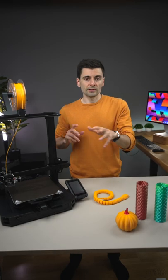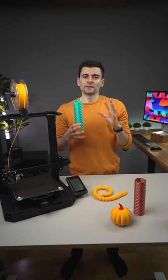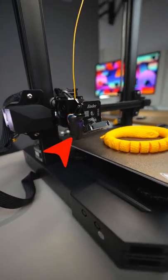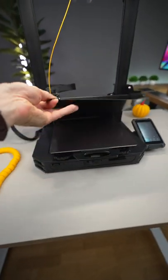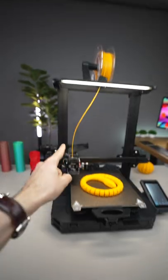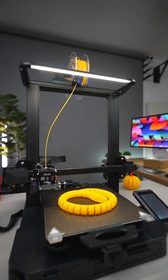It comes mostly pre-assembled and is very easy to put together in just 6 steps. It has important features like automatic bed leveling, full metal direct drive extruder, flexible magnetic bed, silent stepper drivers, dual lead screws, filament sensor, and touch screen. And I really like the LED bar.